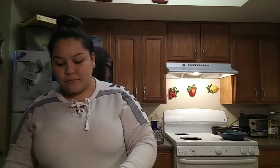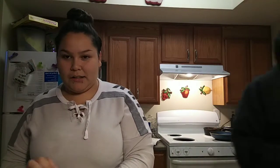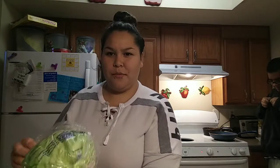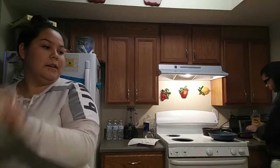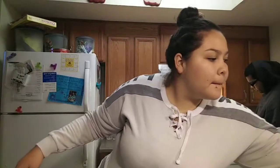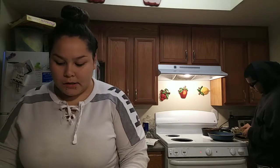Okay, guys, so I am back. I'm going to start cutting the lettuce first. She's going to be doing the tortillas and tacos. I'm going to be cutting everything, and I will be doing the meat right now. So, I'm going to cut the lettuce.